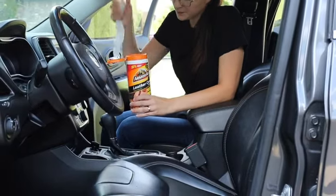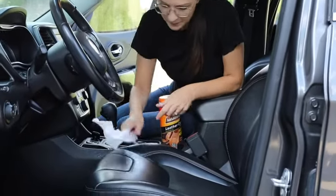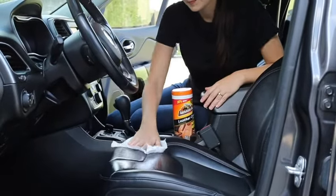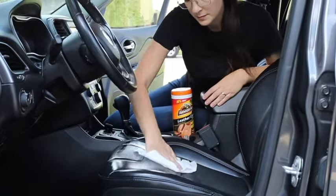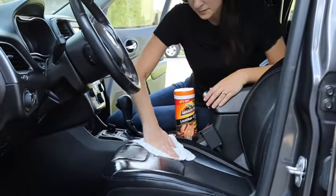Preserve the supple feel and rich look of your leather seats with Armor All Leather Care Wipes. Specially formulated for leather, these convenient car wipes clean, condition, and protect leather in a single pass. These leather cleaning wipes lift dirt and soil and condition to enhance the grain's natural beauty and supple feel.